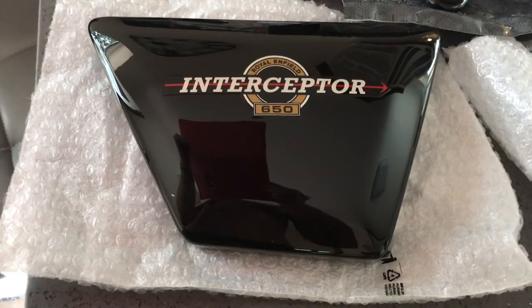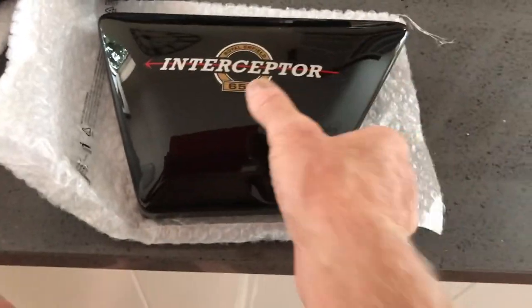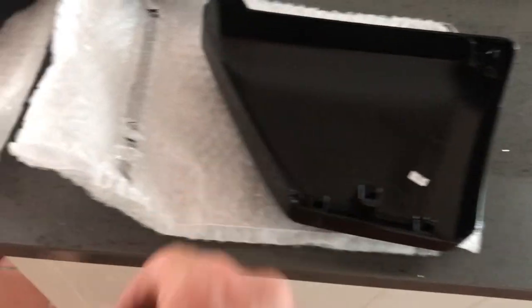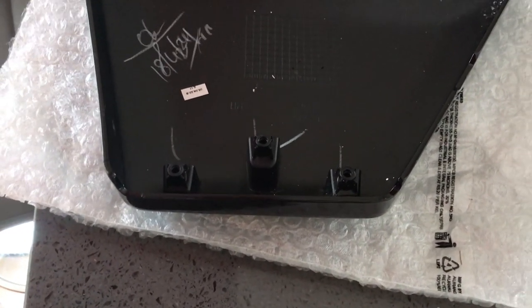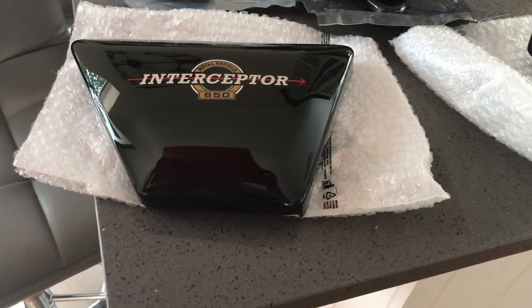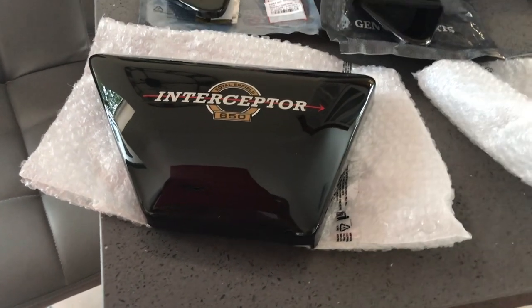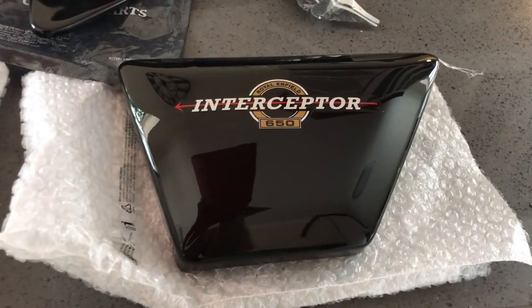These are fantastic panels — the real McCoy. I'm going to put a link to those now. I'm really pleased that they also included the brackets. They're held on with three screws — it hasn't come with the screws, but they're not difficult to get, or I could use the originals. At 48 quid you'd never get Japanese parts for that. They are the real thing. I'm going to use my old ones because these are far too nice and shiny to start putting sandpaper on.